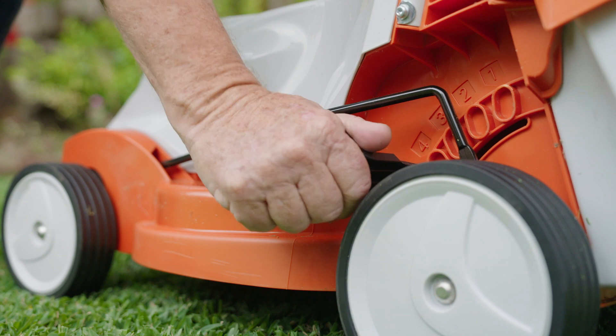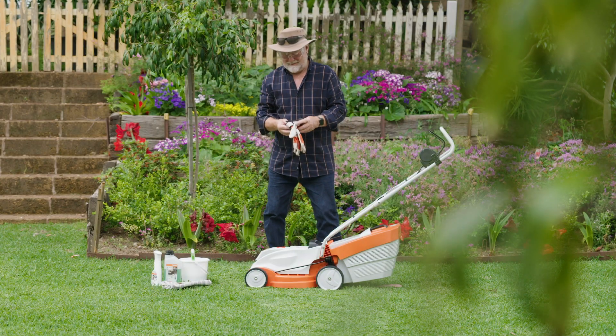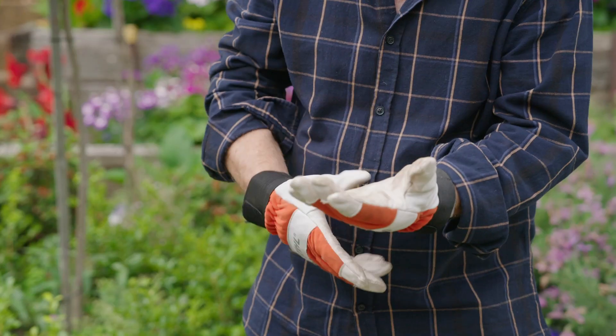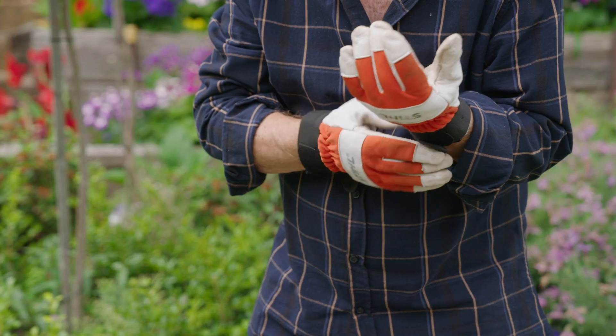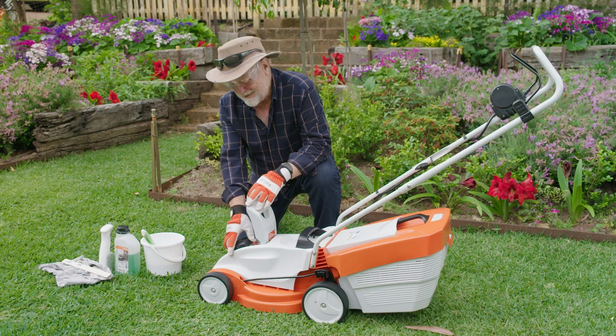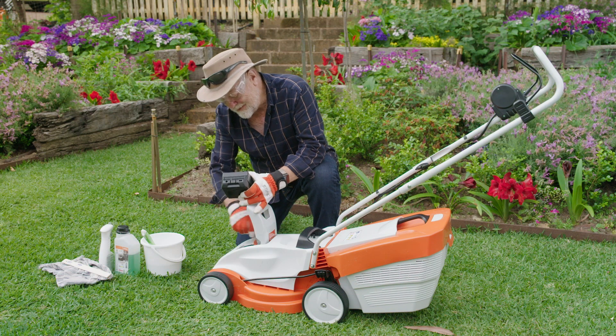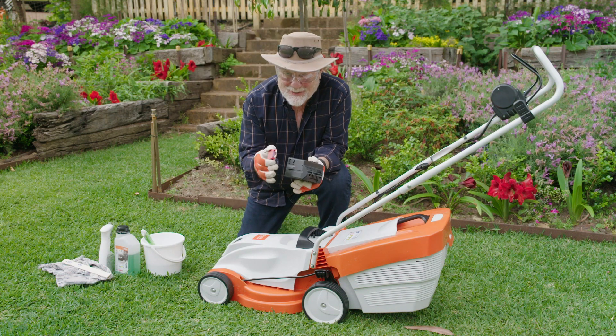What I really love about this is that the cleaning and maintaining of the mower is just so easy. First things first, put away your hose and put on your gloves. Now the first thing to do is to remove the battery and this little fuse here. It's all about safety first.